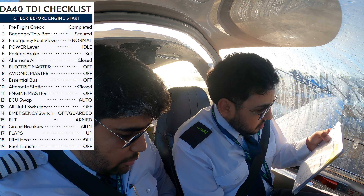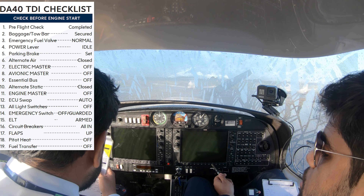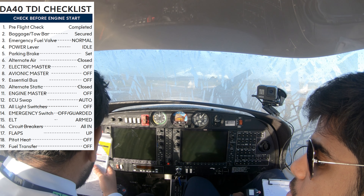My power lever, idle. Yeah, make sure it's idle. Okay, parking brake is set. Alternate air — it should be alternate air. That's over there, alternate air is this one. So make sure it's open first, then we close it.